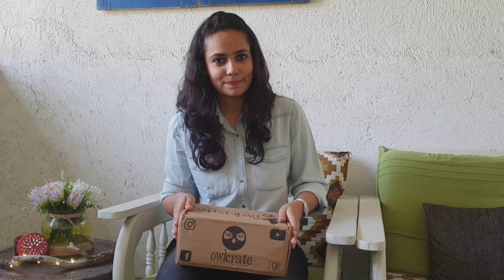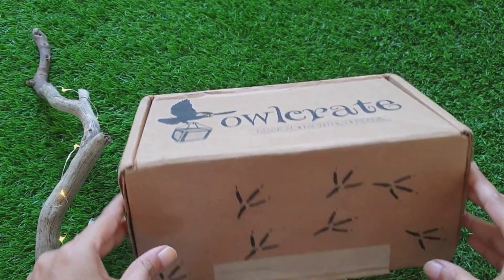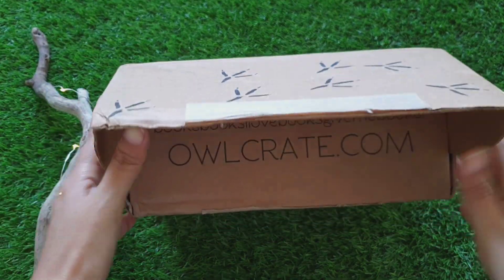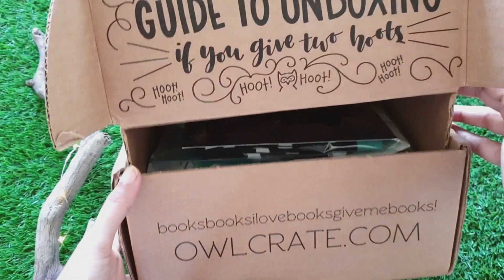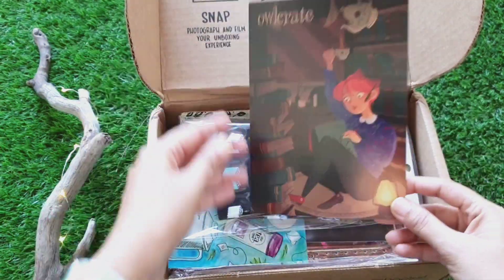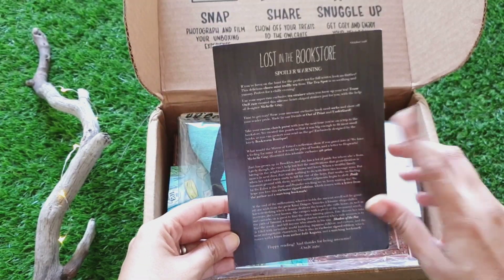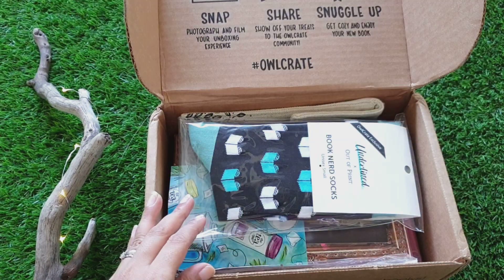We are going to be unboxing an Owlcrate adult version. This is how the box looks like. It says 'magical monthly reads' and it has owl footprints on this side. Let's open the box. This is the art print for this month's theme, which is 'Lost in the Bookstore,' and these are the spoilers. I'm going to keep it aside for now.